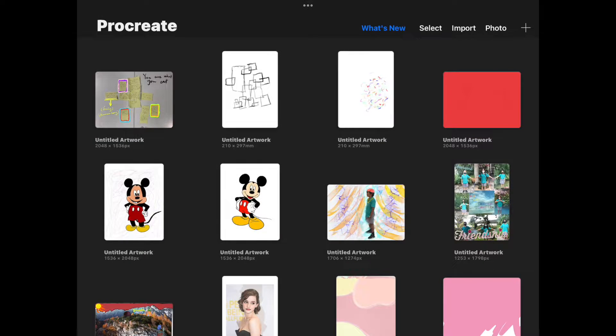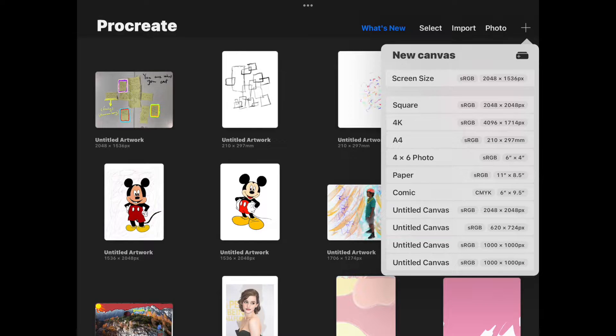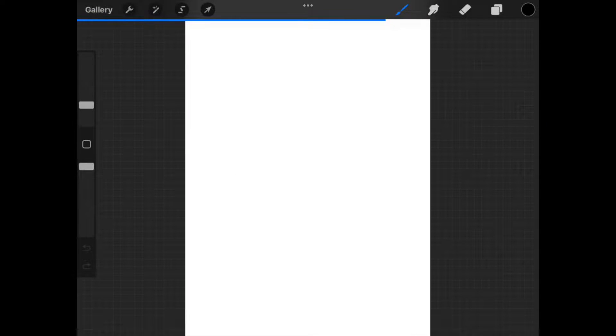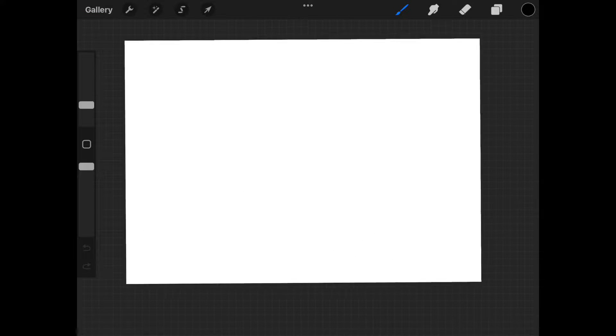Let's open Procreate by clicking on the icon. From the gallery, go up to the right and click on the plus sign to create a new document. I'm just going to choose A4. The doc gets created and using two fingers, I pinch and turn to rotate the canvas.